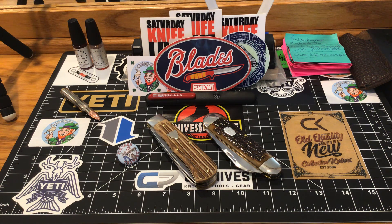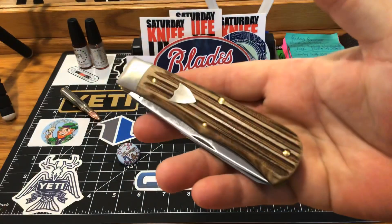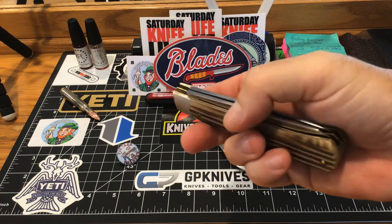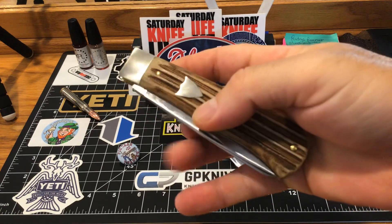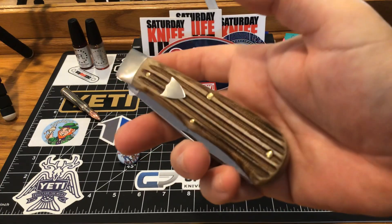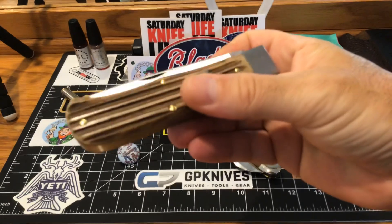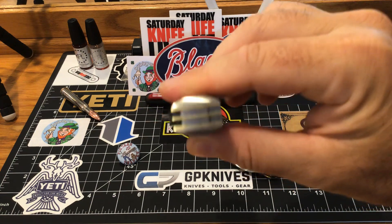Guys, I got a knife to show you that is knocking my socks right off. This happens to be the number 23 pattern Pioneer Trapper — the Pioneer Trapper by GEC. Look at these covers. I've never seen covers like this on a GEC knife. I can't explain it, I really can't, and I love this.